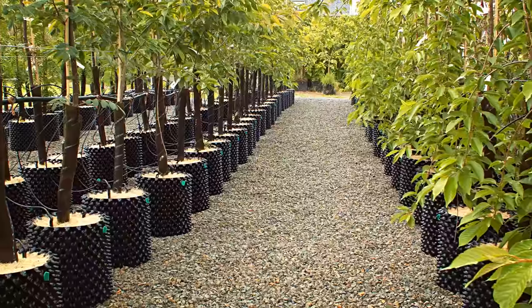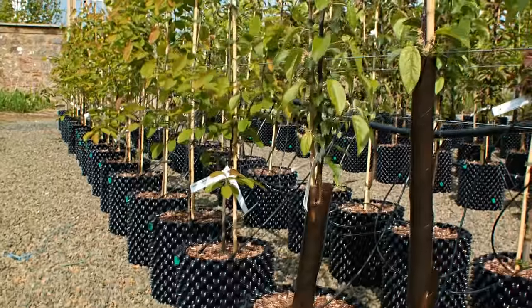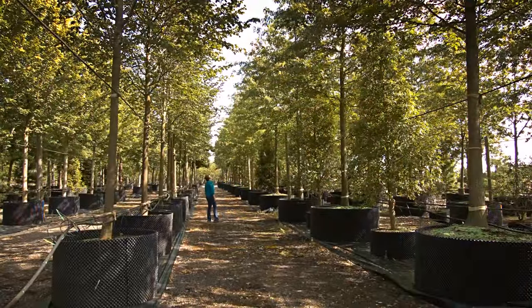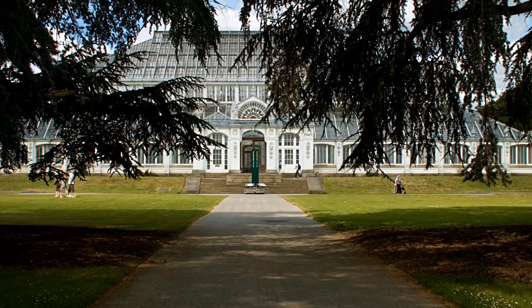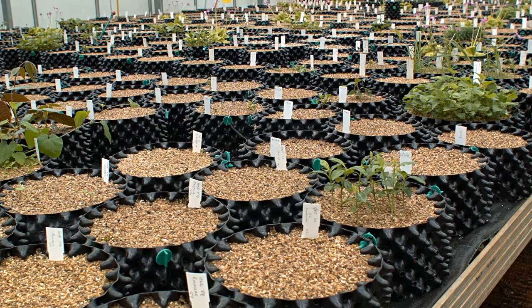All over the world, leading nurseries and horticultural institutions have realized the benefits of growing with the Air Pot system, including the Royal Botanic Gardens Kew, who now use it to grow more than 3,000 different species of plant.